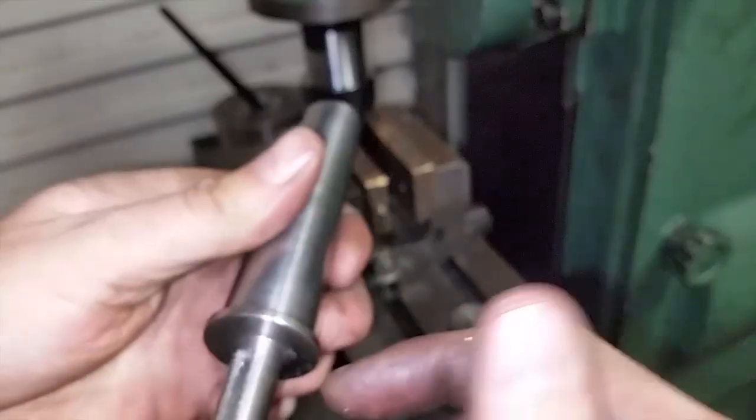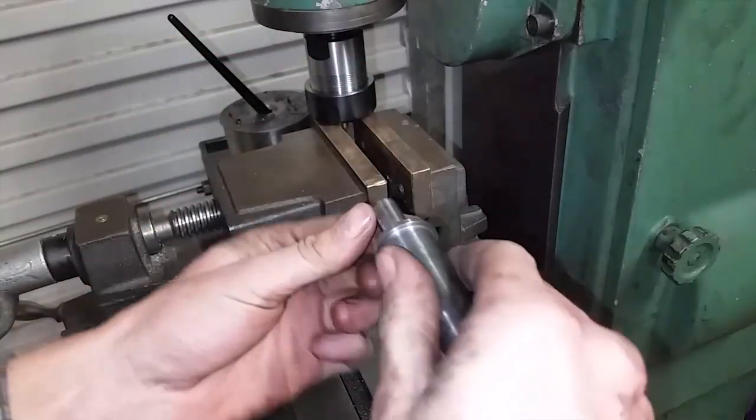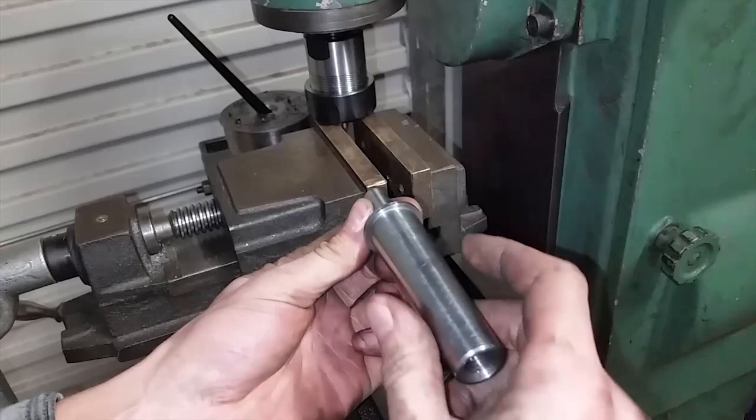Now I need to drill a cross hole. The keyway is lining up with this jaw — it's actually set to 90 degrees.